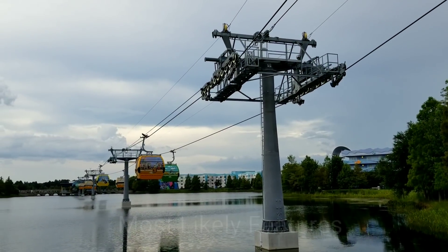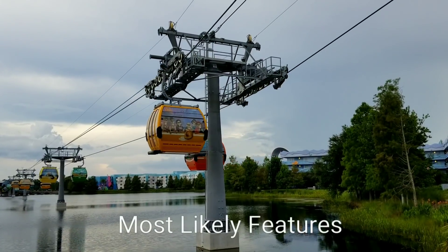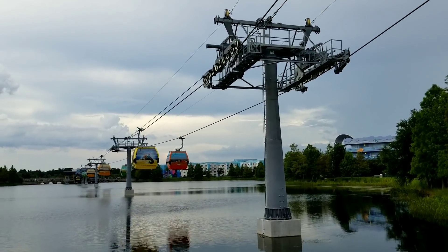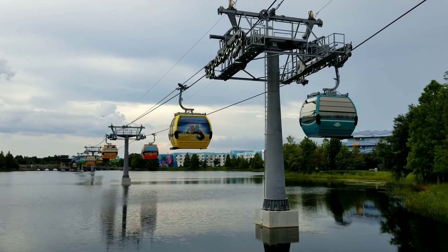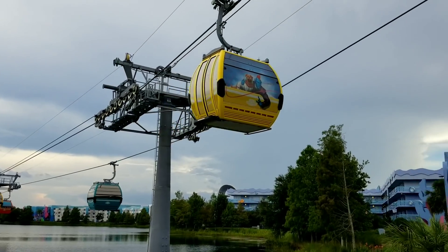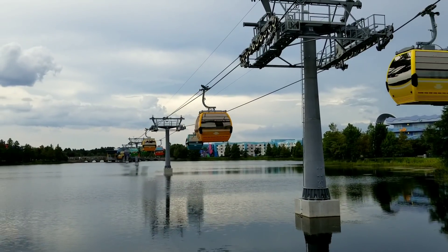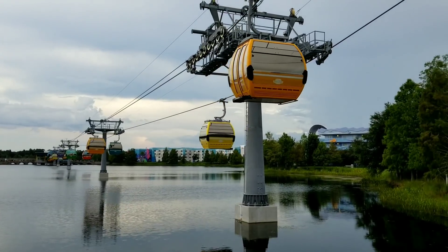Two things that the gondolas are most likely going to have, but we really can't confirm yet because we haven't been inside, would be announcements and music. The music will be a lot of fun, just for the simple fact that as you're going through different areas, maybe the music can correspond to what you're passing over. Or another rumor I've actually heard, which would be really cool, is maybe if you're in a character-themed gondola, the music might correspond to whatever particular character is on the outside of that gondola.